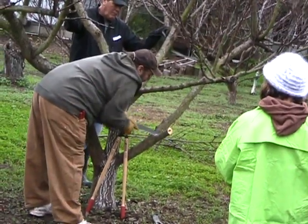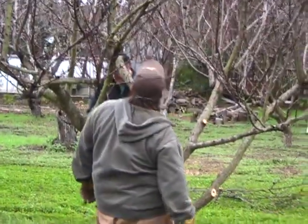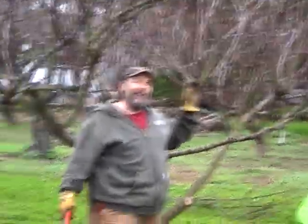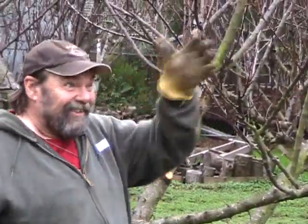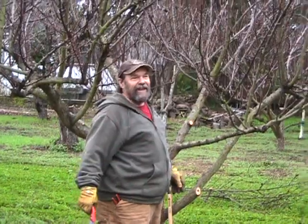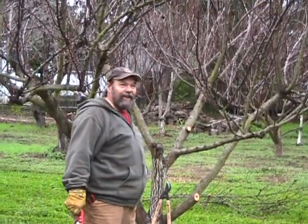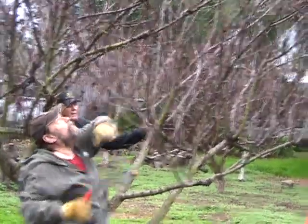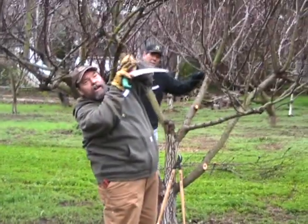Next, to understand how apricots fruit: apricots fruit mostly on last year's wood. How do you tell what's last year's wood? It's the skinniest wood in the tree, mostly on the outside of the tree. The oldest wood is down in the interior. It's the wood on the outside that has nice little fruit buds on it. Some apricot varieties also make what's called a fruiting spur — little short twigs that have clusters of buds on them. There will be fruit on this wood too.